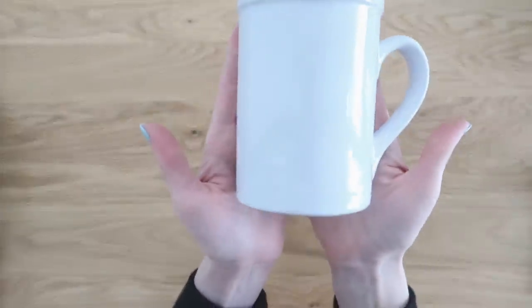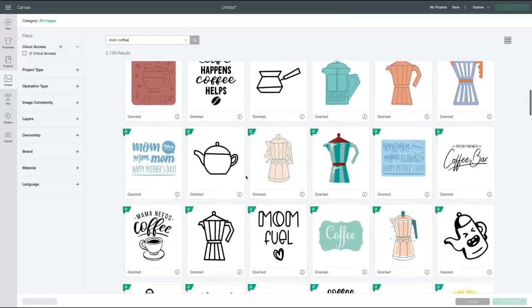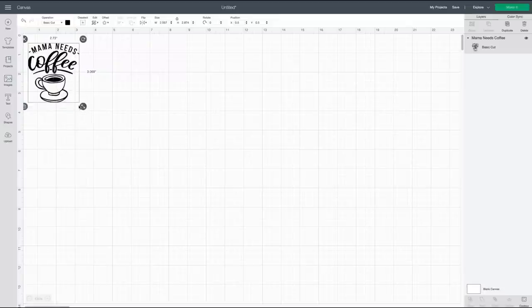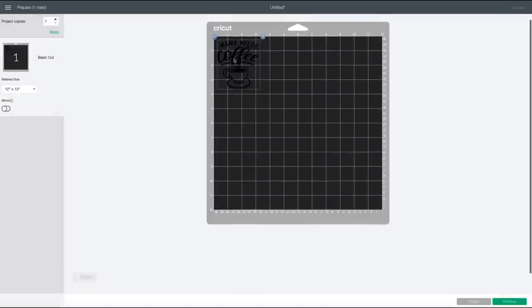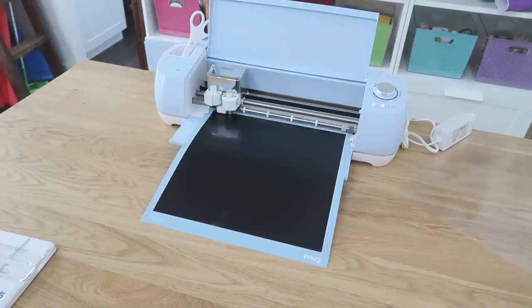Vinyl also works great on ceramics, and this mug is a great beginner project that also makes a wonderful gift. I went into Design Space and searched the images, and found this 'Mama Needs Coffee' logo. It's so nice to find pre-made designs there — such a time saver. I scaled it down to size, hit 'Make It,' and sent it over to my Cricut machine.